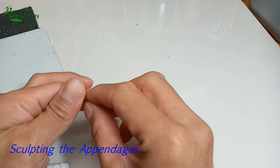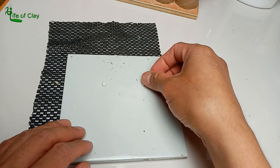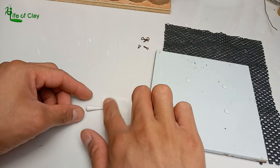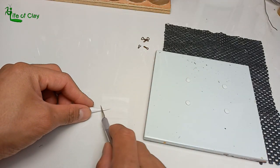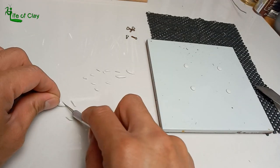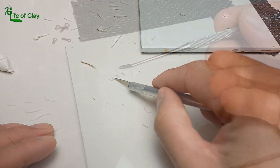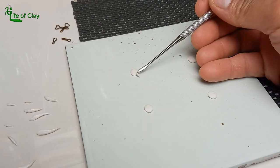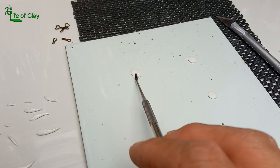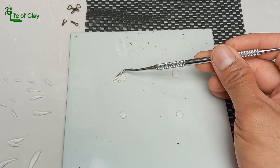We can now start sculpting the appendages. Form some oval-shaped pieces of clay and lay them on a tile, then flatten them. For each cerata, or papillae, I roll out a thin noodle of clay and make the tip pointy. Cut each cerata according to their proper measurements from shorter to longer based on the reference. Now we add the cerata, observing their fan-like arrangement — shorter from both sides near the base, getting longer toward the middle section.